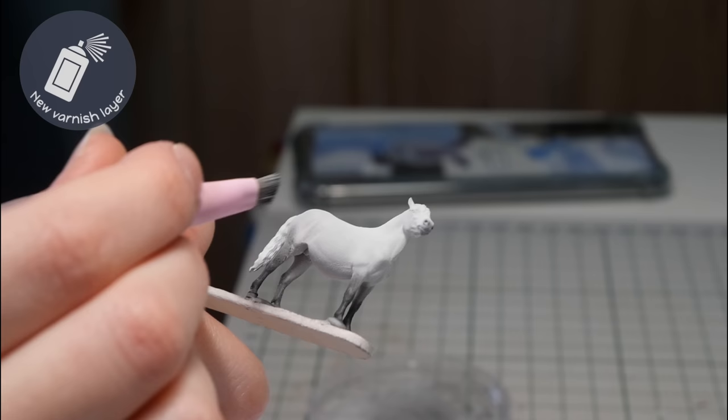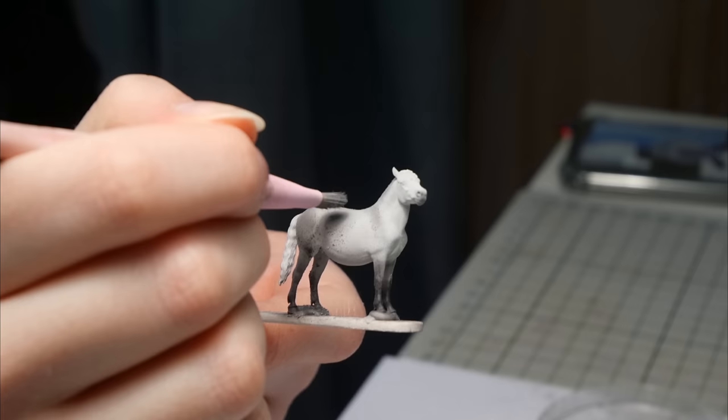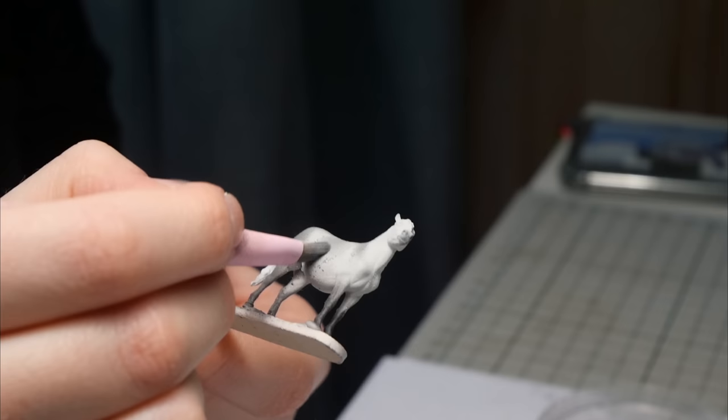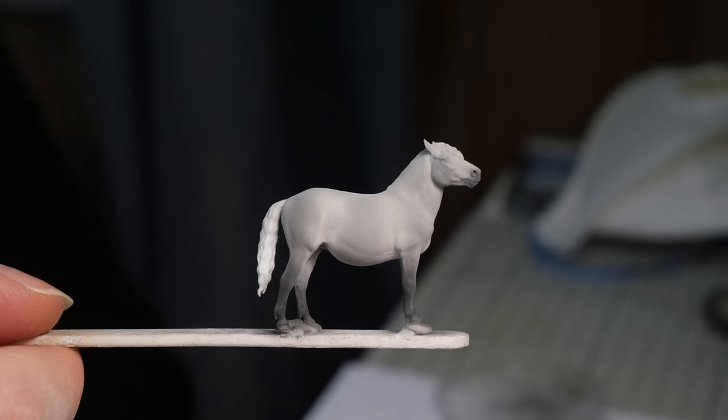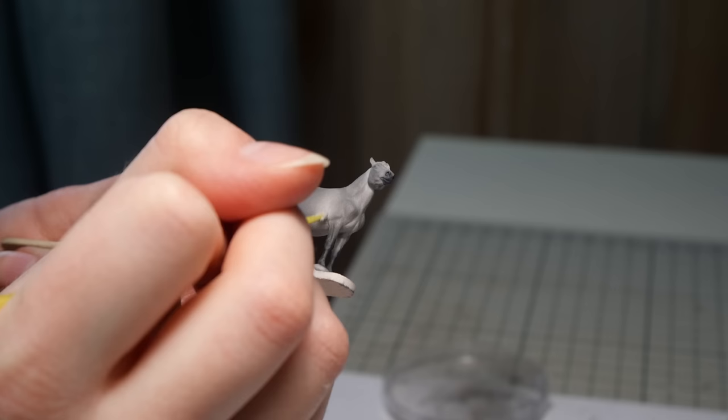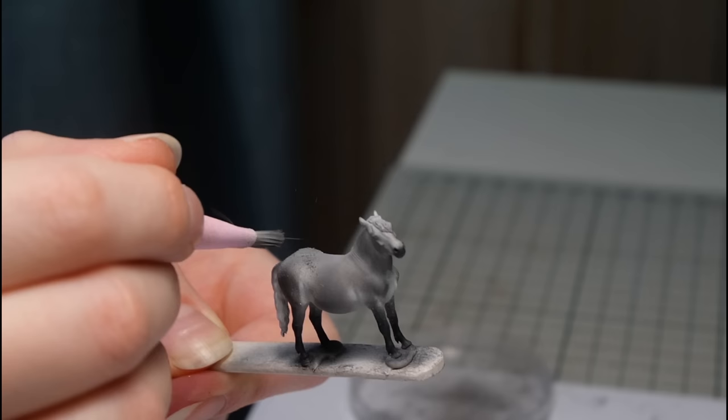So I ended up switching to Mr. Super Clear after all. For the second layer I went pretty dark, which I don't usually dare to do. However, I was thinking that if I do too many layers of pastel and sealant I'll probably end up losing some details on this tiny model. So I was very meticulous about my application and used a lot of white pastel to blend out any transition areas from light to dark. After sealing in that layer with MSC, I was pretty surprised to see how smooth that layer turned out.